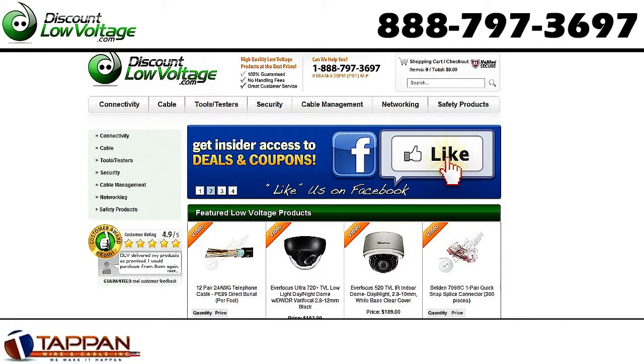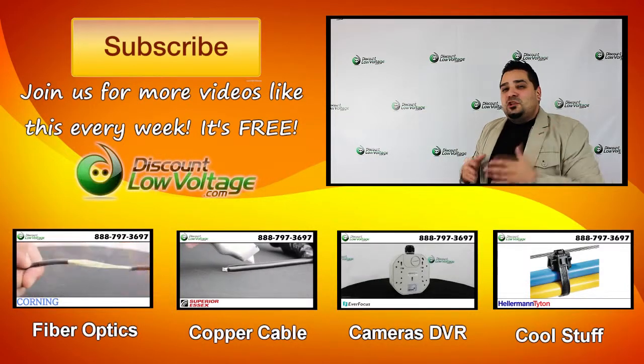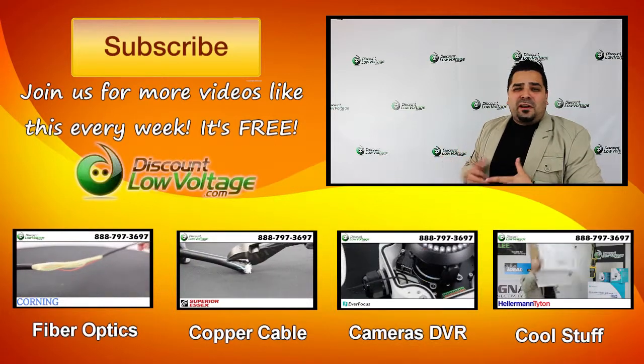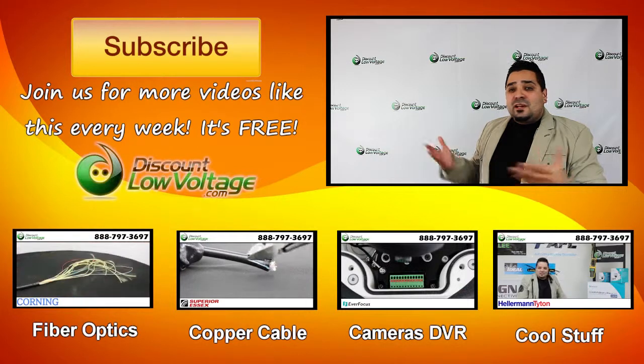For a more detailed spec sheet on this cable and to order online, visit DiscountLowVoltage.com. I do want to plug our channel — join us for all kinds of free videos on copper cable, fiber optics, networking, and all kinds of other cool stuff. Don't forget to subscribe for weekly videos, and thank you.